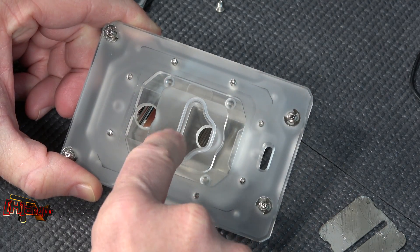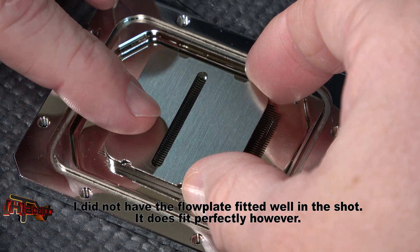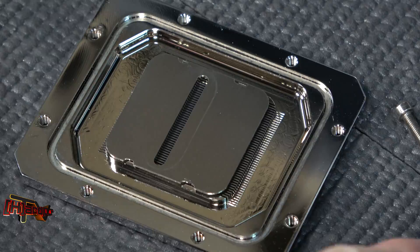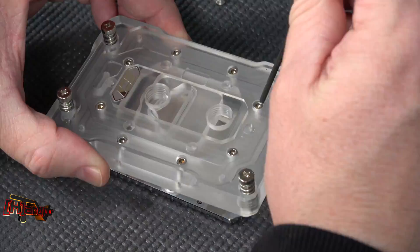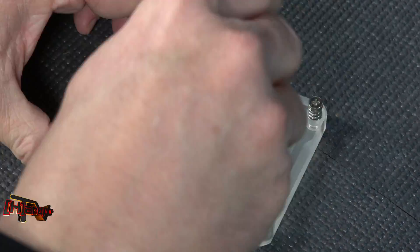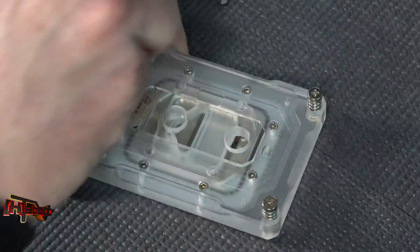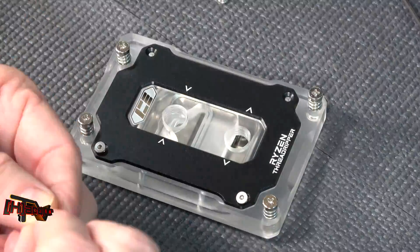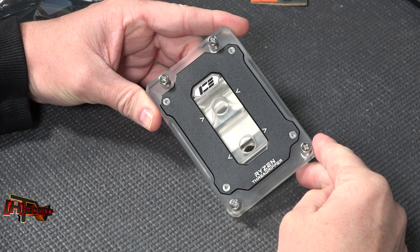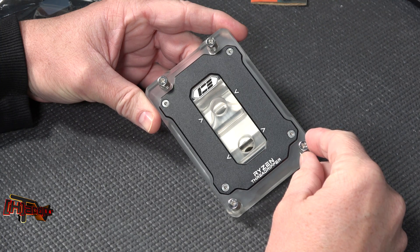And we got another seal right there. There's a better shot of our jetting plate, how it's keyed on those four points right there, and sits down and delivers us the coolant path in and out. So that is the Iceman Ryzen Threadripper water block. We're going to get to testing it here soon. This is Kyle Bennett with hardocp.com. Thank you!